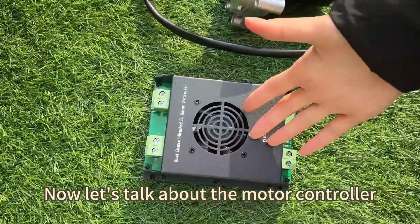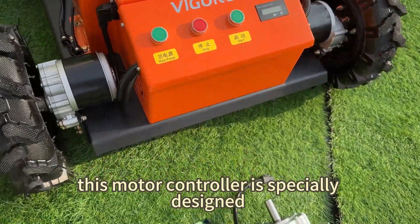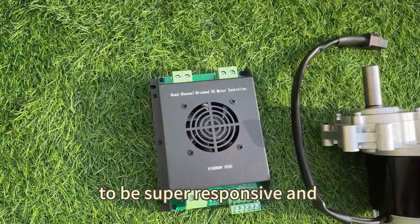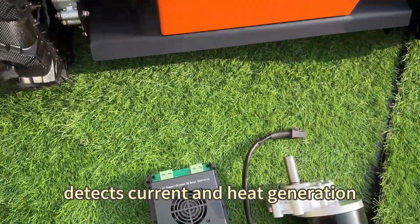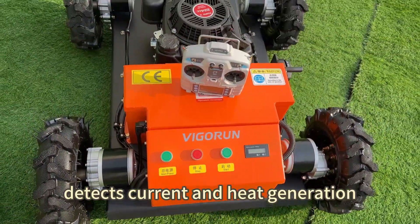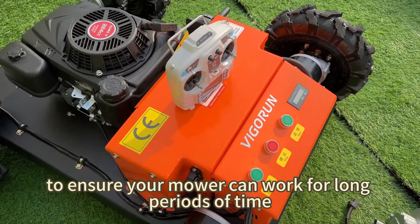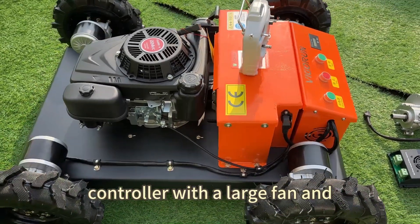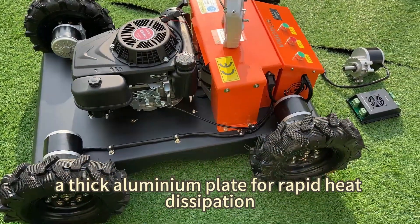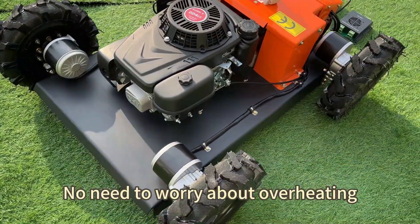Now let's talk about the motor controller. It's inside there. This motor controller is specially designed to be super responsive, and has a built-in chip that intelligently detects current and heat generation to ensure your motor can work for long periods of time. We've equipped it with a large fan and a thick aluminum plate for rapid heat dissipation. No need to worry about overheating.